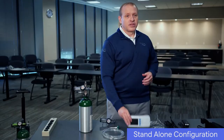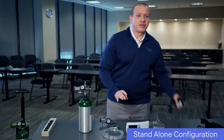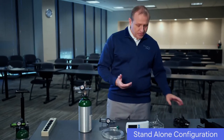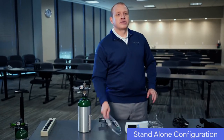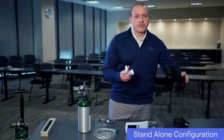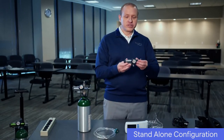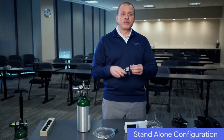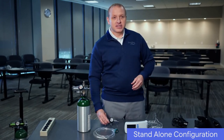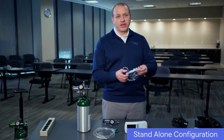Here are the components you'll need to set up the Life 2000 system in the stand-alone configuration: the Life 2000 ventilator, the ventilator's AC power cord and battery charger, a six-foot oxygen supply hose, a belt clip or carry case for carrying and securing the ventilator, a 50 psi disk regulator which is supplied by your home medical equipment provider, an oxygen cylinder, and an interface — typically the Breathe Pillows and Trainment interface.